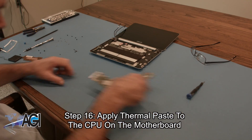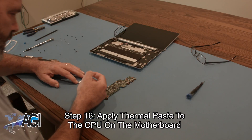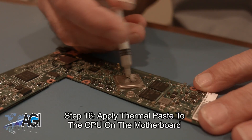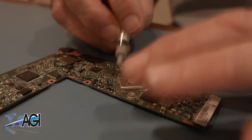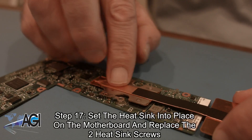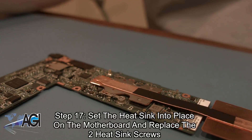The first step in the installation of your replacement motherboard will be to apply thermal paste to the CPU on the motherboard. Now, you will set the heat sink into place on the motherboard and replace the two heat sink screws.